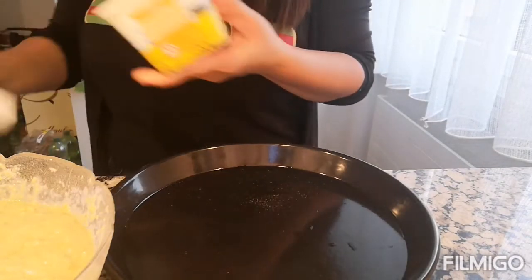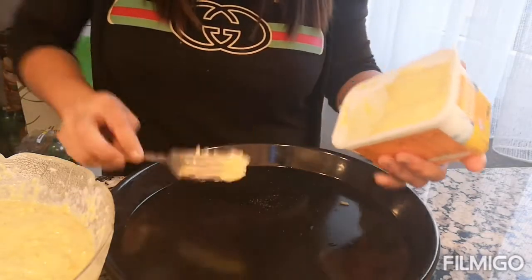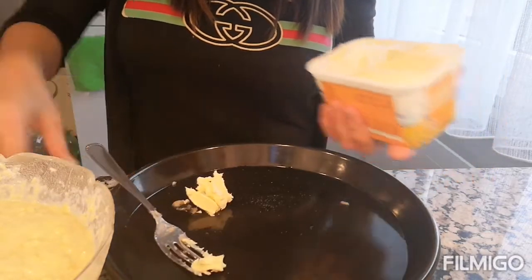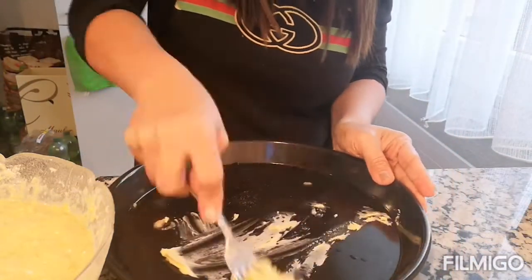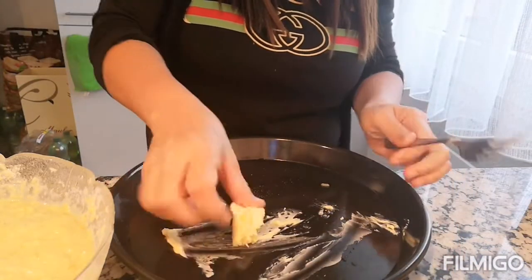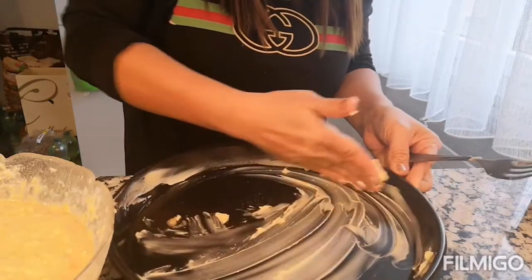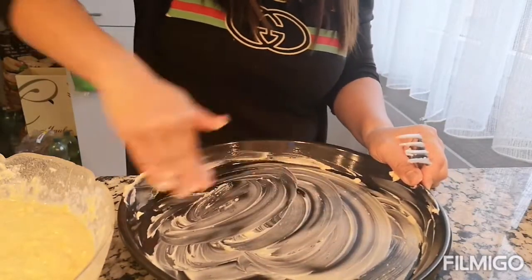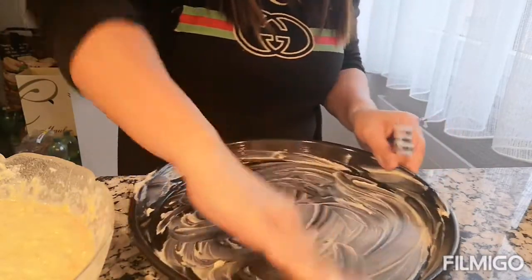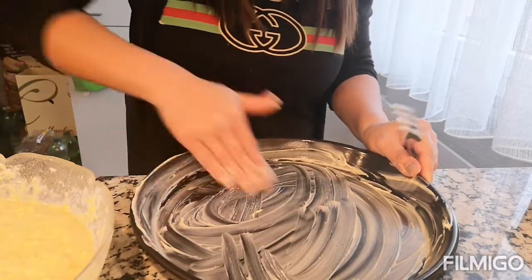Maglalaga tayo ng margarine or butter dito, guys, para hindi sya dumikit — a little bit lang. Or pwede rin cooking oil, o yung pang-spray na pang-baking. Sa akin, butter na lang para mas malasap pa.